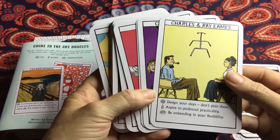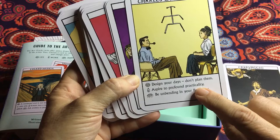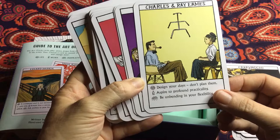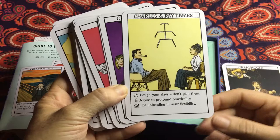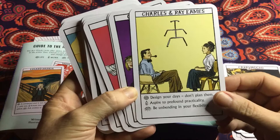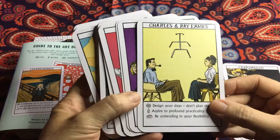When it comes to my work, it says 'Aspire to profound practicality' — so really get down and practical, choose what you'd like to do practically or find practical ways of dealing with any work problems. And then for inspiration, I pulled this card: 'Be unbending in your flexibility.' Be incredibly flexible, look at things in a bending way, choose flexibility in everything you do today.